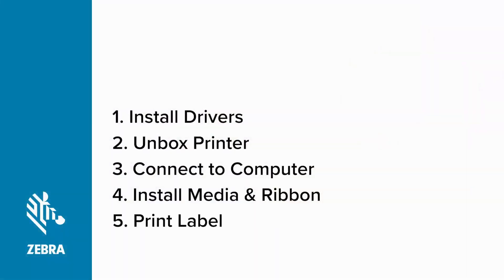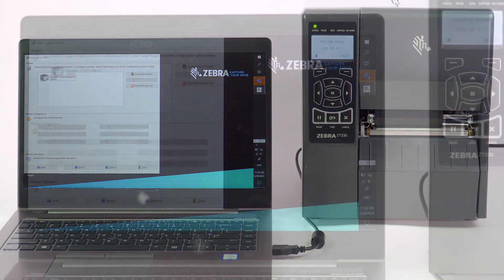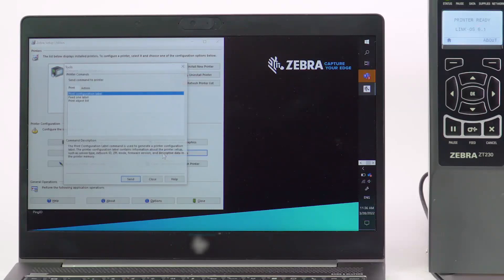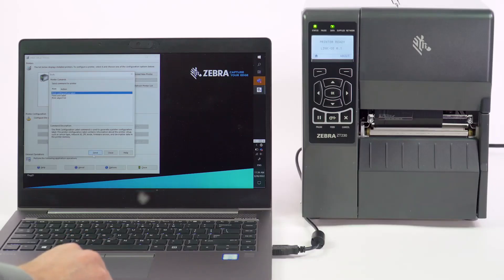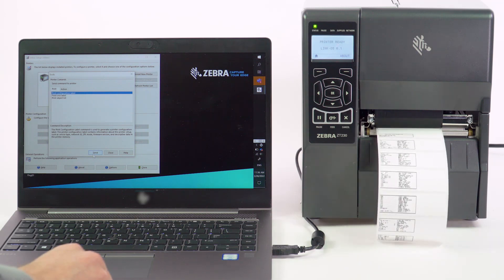Print a label. Now that you know your printer is ready to print, it's time to confirm it's communicating with your computer. On your computer, open Zebra Setup Utilities. In the top area, select your printer's icon. Then click the Open Printer Tools button. On the Print tab, select Print Configuration Label and then click Send. Congratulations! Your Zebra ZT230 printer is ready to print from your application. Thank you for watching and be sure to check out our other videos on how to use your ZT230 printer.